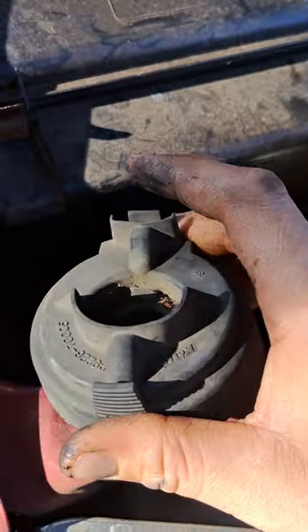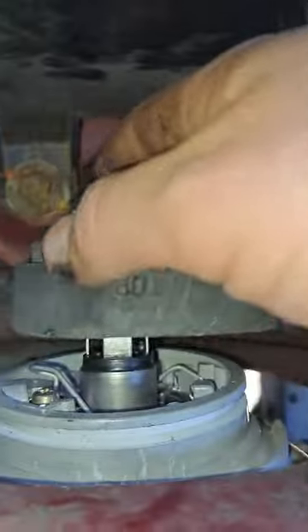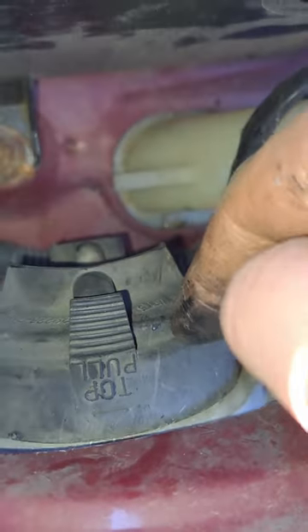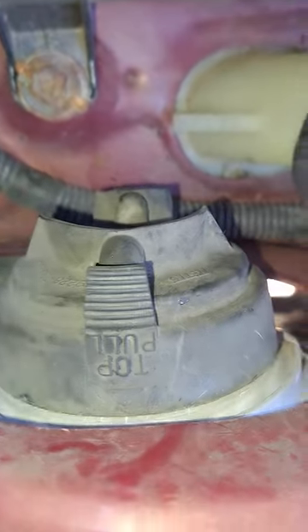The dust cover is a bit easier to put on. Just make sure you can feel your prongs go through the holes, then snap that all the way around until you get your nice tight fit again.